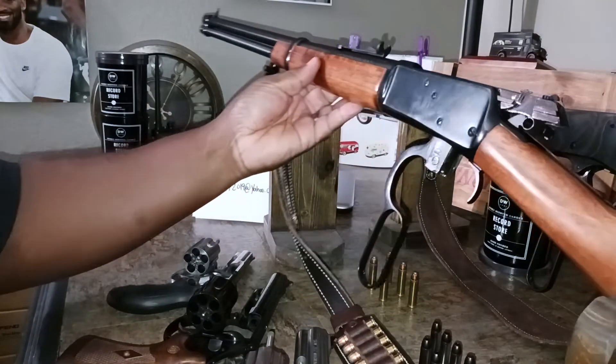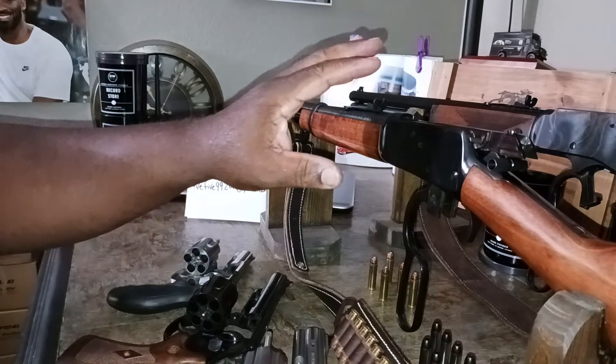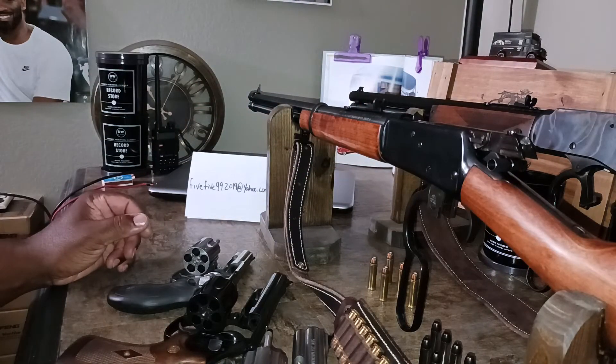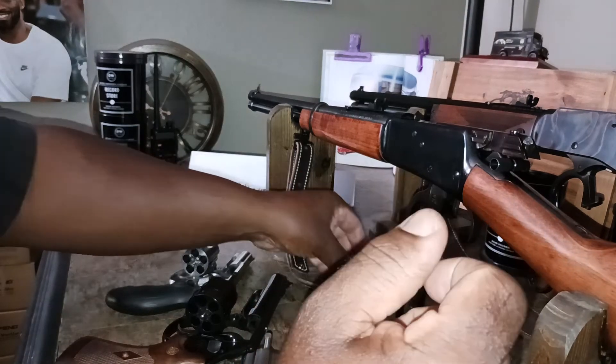The purpose of the video was to show that there are also 357 Magnum rifles. This is the Rossi, which has also been on the channel. It is a lever action rifle, kind of the more budget-friendly rifle for 357 Magnum.